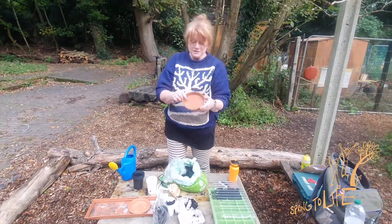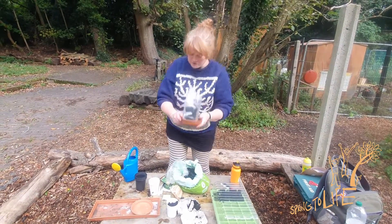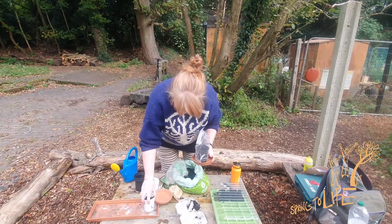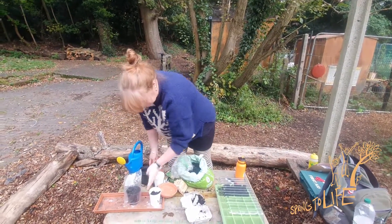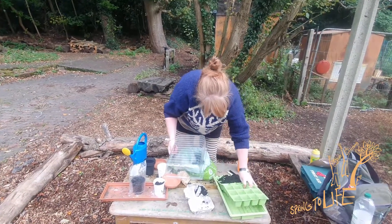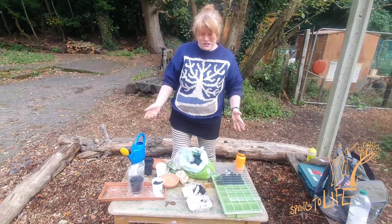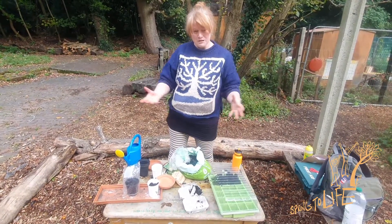You can get these special plant saucers so that the water stays in here and doesn't go everywhere. This one actually comes with its own plant tray. Or you can just use regular saucers, a baking tray, or anything you've got to hand, just to make sure the water's contained.